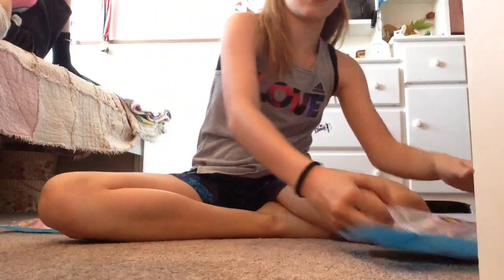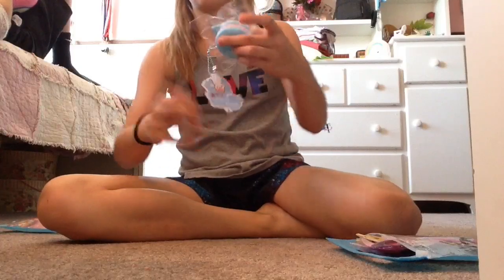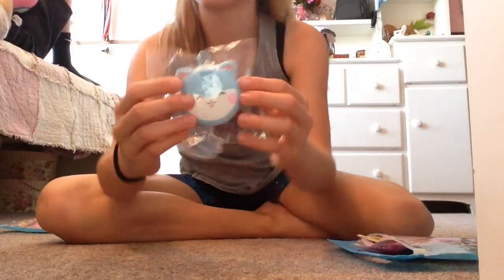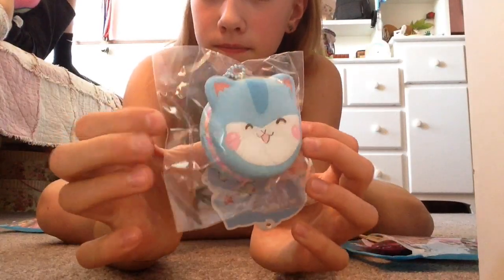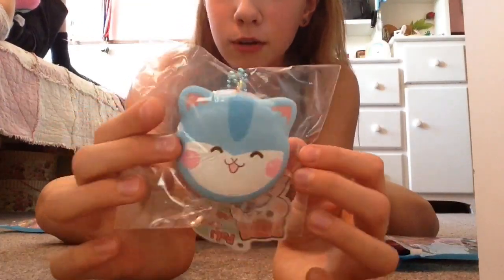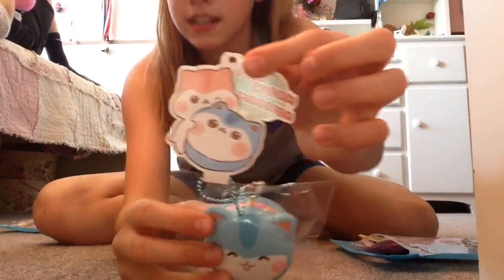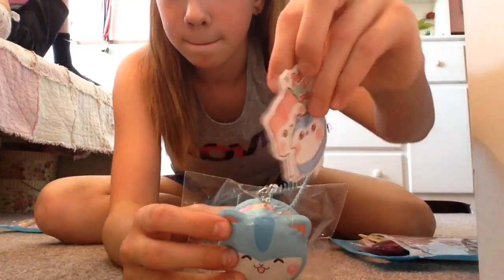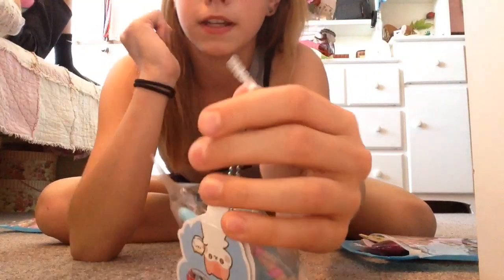The next squishy is a Polli cream macaroon — or macaron, whatever you call it — and this is scented blueberry. Sorry if you don't like this crinkly noise, I can't really do anything about that. It smells incredible, and this is the tag — very adorable but big — and it also has an iPhone pen to put in.